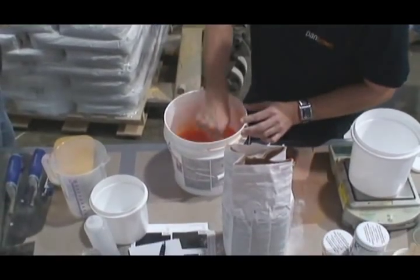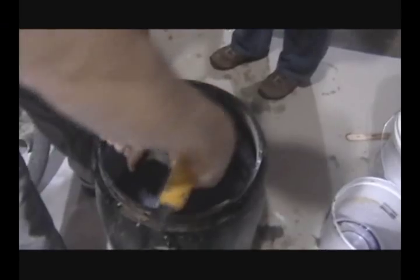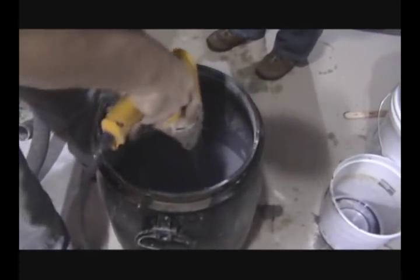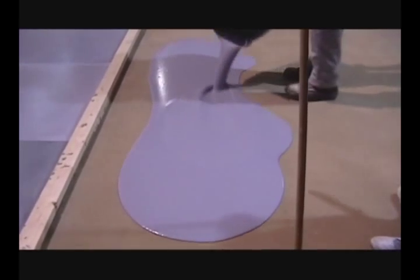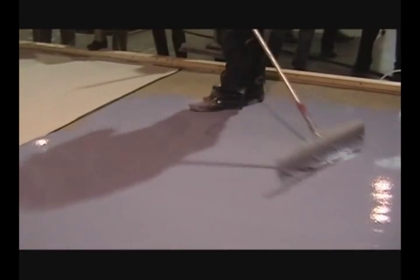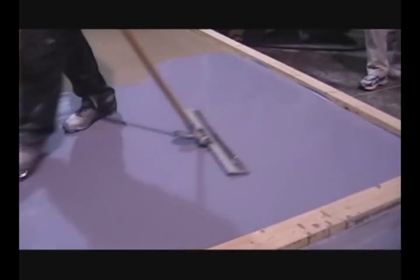Pandomo color pigments are precisely measured and weighed. Color pigments are introduced to the mixed water before the cement powder. The Pandomo self-leveling topping flows and pours easily. The colorful mix is easily moved into place and then smoothed.